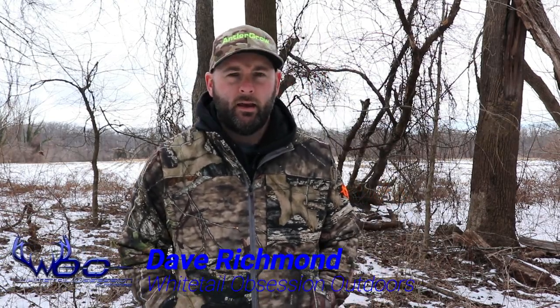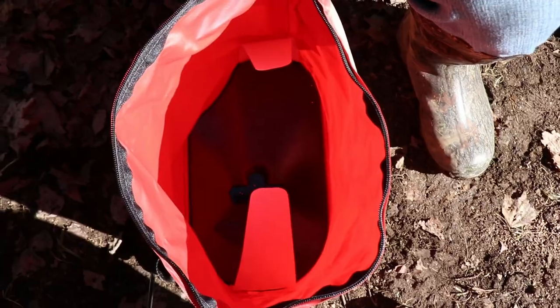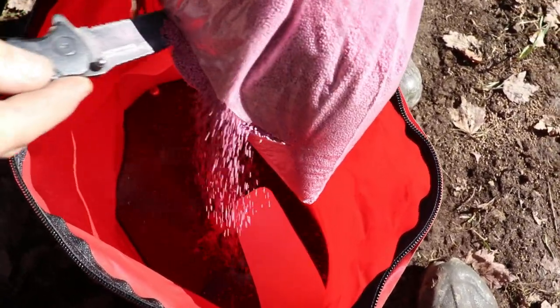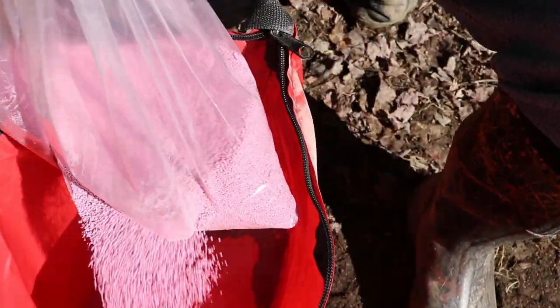All right guys, we're out here today and we're getting ready to start frost seeding in about maybe three weeks or so. I want to start getting this content out about frost seeding because it's a very beneficial tool, one of the many tools in the toolbox that food plotters use.